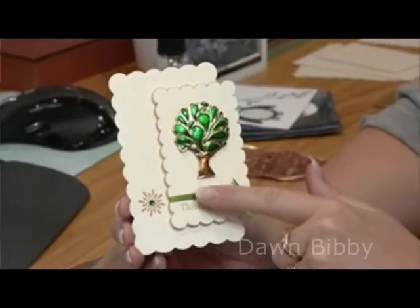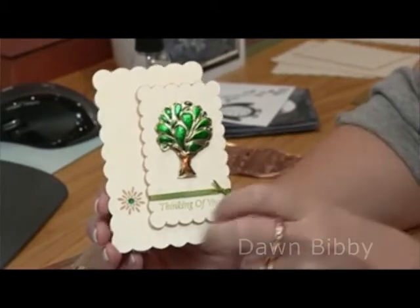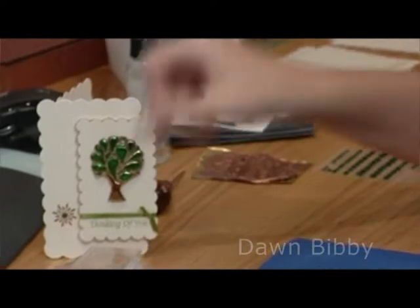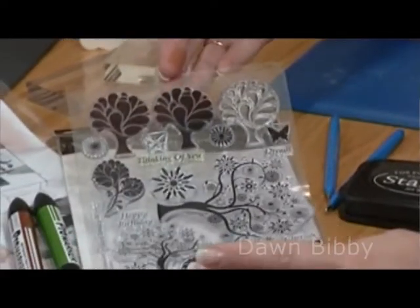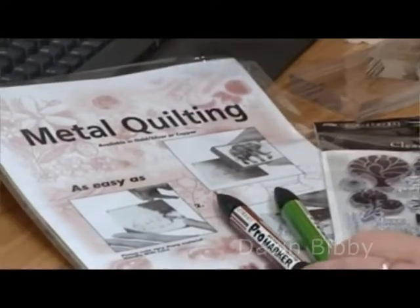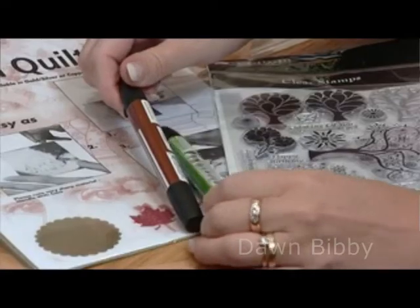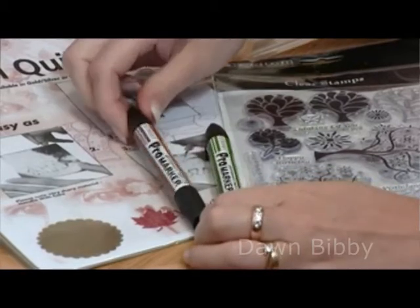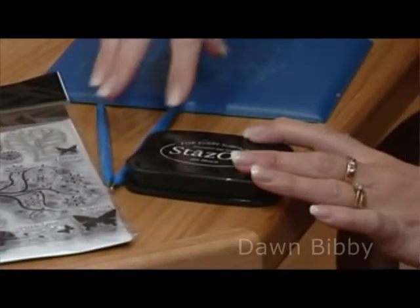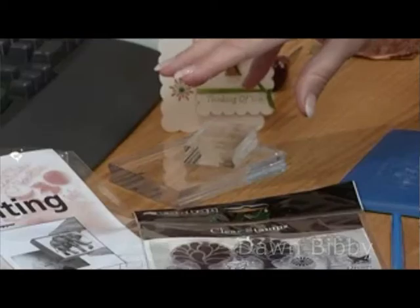I'd like to show you the metal embossing technique. This is a beautiful way to use your rubber stamps to create something dimensional for your cards. I have used the stamp set from Kanban, which are these gorgeous trees. I've also taken the sheets of metal quilting — available in different colours. I've taken two Pro Marker pens, the Cocoa and the Forest Green, a Stays On Ink Pad in Jet Black, some embossing tools, an embossing mat, and my acrylic blocks to get me started.